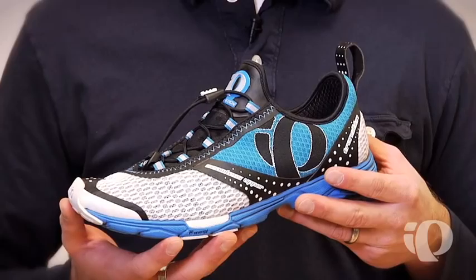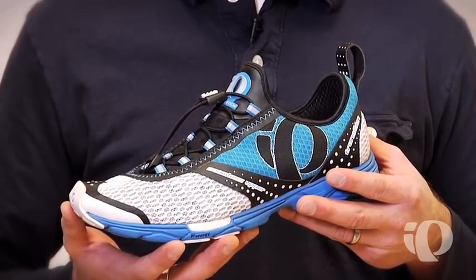Hi, this is Mike Thompson, Pearl Azumi's Run Footwear Product Line Manager. Today I'm here to talk to you about the new Spring 2011 Isotransition. The Isotransition is our first foray into triathlon-specific footwear. At a mere 7.9 ounces for a men's size 10, it's one of the lightest triathlon-specific shoes out there in the market.